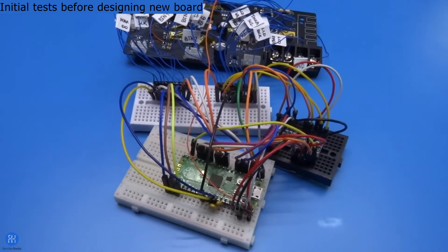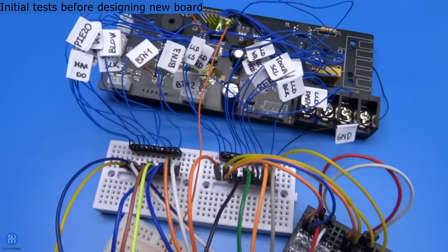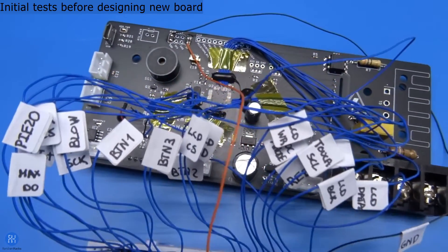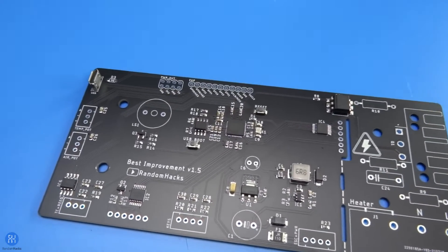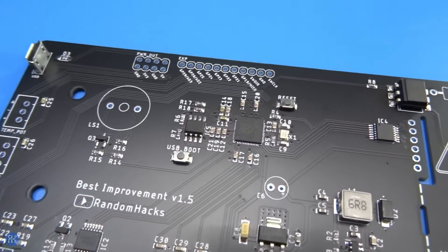This new port does everything like my other version, but has a different microcontroller which is a lot easier to source during the current chip shortage. It uses an RP2040 instead of the STM32 that I used before.